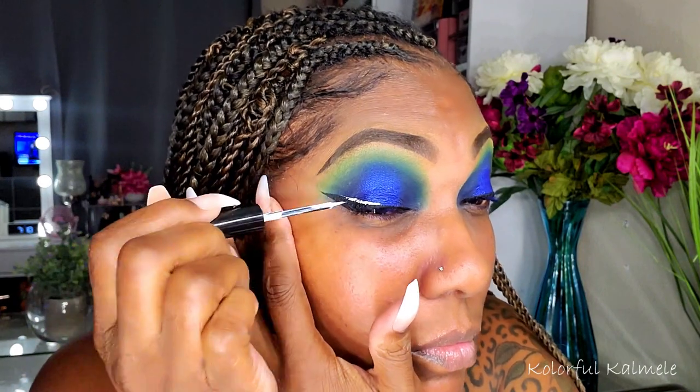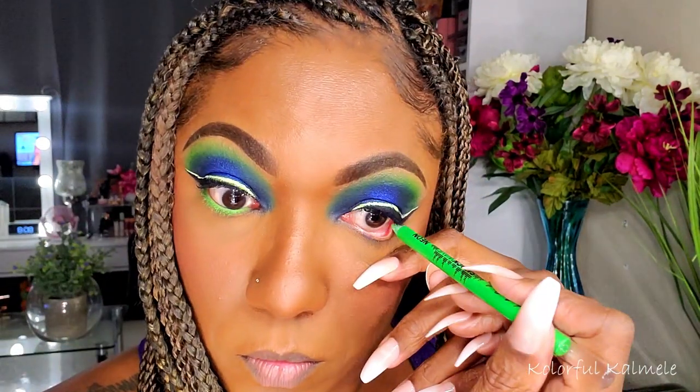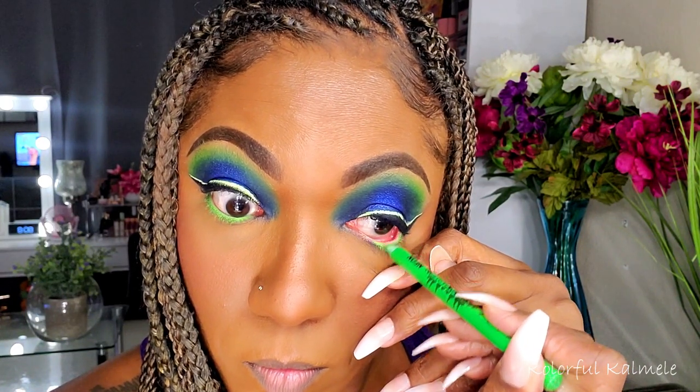Going in with a black liquid liner, but of course I decided to add a little extra pop — on top of my black liner I'm going in with a white liner. It got a little messy but that's okay.